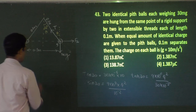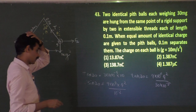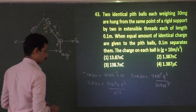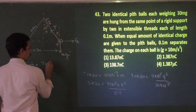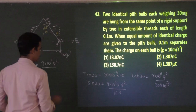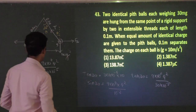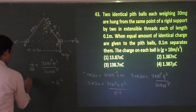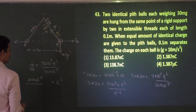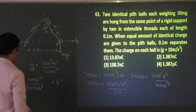Tan30° = 1/√3 (since sin30° = 1/2 and cos30° = √3/2). So 1/√3 = (9 × 10¹¹ q²) / (30 × 10⁻⁵). Therefore q² = (30 × 10⁻⁵) / (√3 × 9 × 10¹¹).